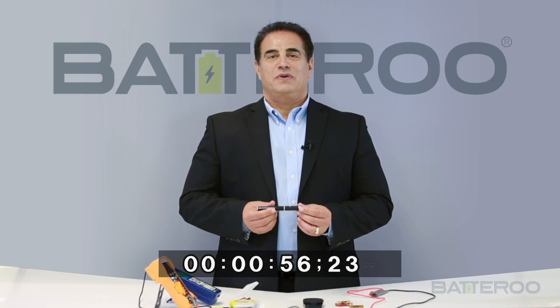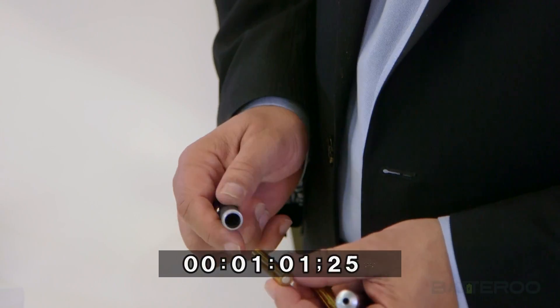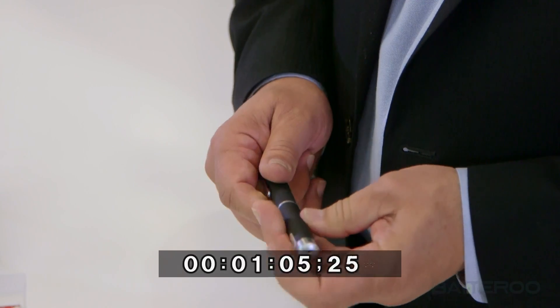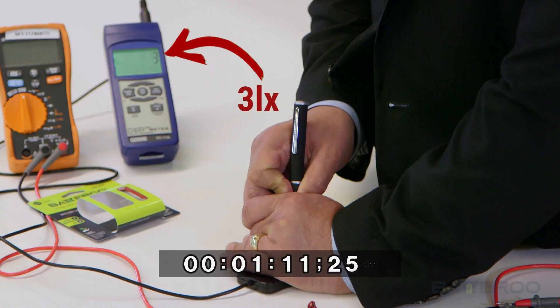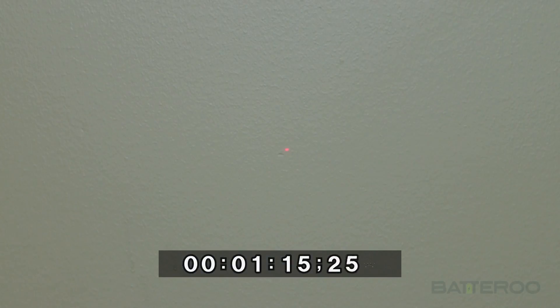Now I will show you the benefit of using the battery sleeves with your devices. At this point we're going to be measuring the light intensity of the laser pointer using the same old batteries. You can look at the brightness of this laser pointer on the wall, which is barely visible.